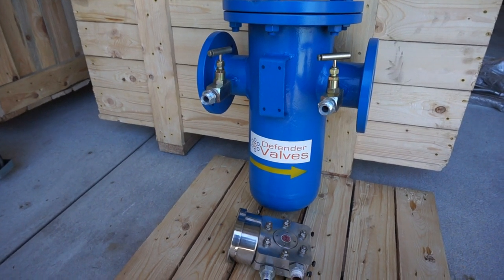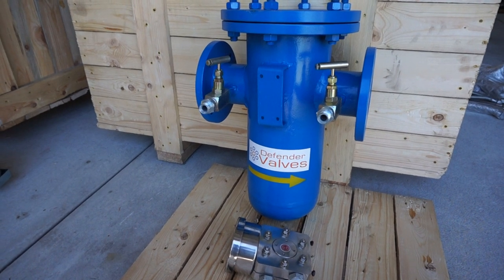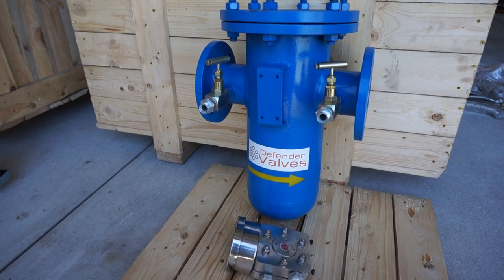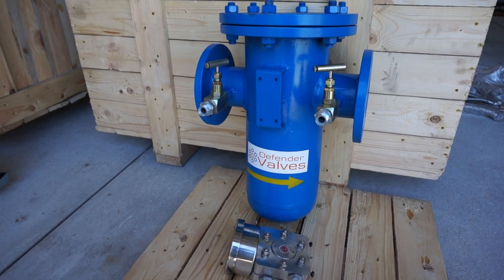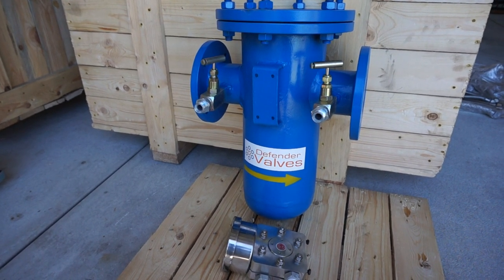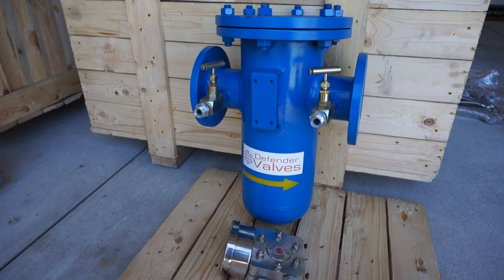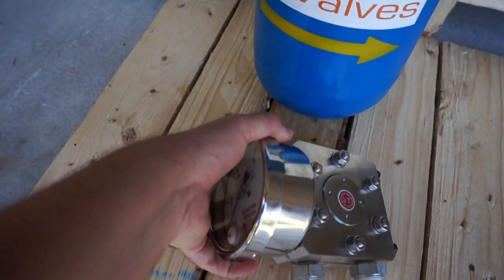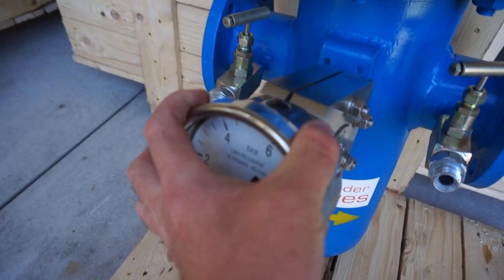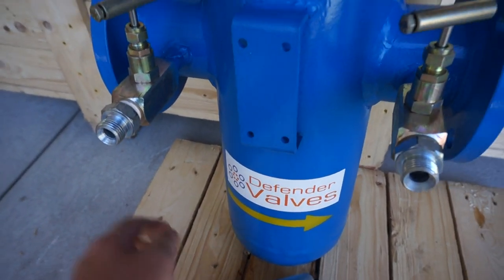Here we have a cast steel WCB simplex basket strainer, flanged, with the optional differential pressure gauge set up fitted to this one. Here's a different differential pressure gauge which bolts on there, along with some needle valves.